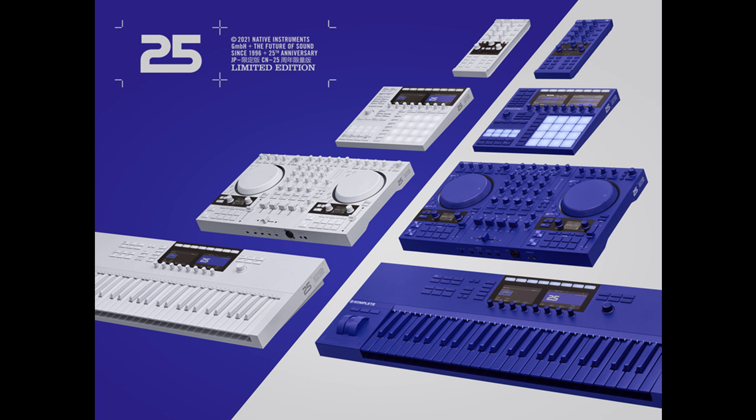Native Instruments is also holding a global producer challenge on its Metapop platform, inviting artists to make a track with 25. A range of NI prizes is up for grabs, with winning entries receiving limited-edition hardware alongside Komplete 13 packages. The competition runs from October 25 to December 31.